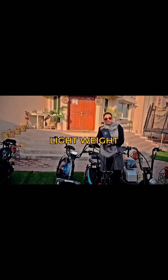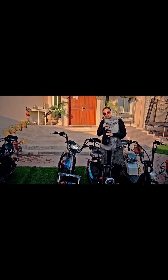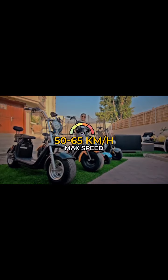This is a very light lithium battery, around 48 volt and 15 ampere, which is pretty good for a scooter to drive on. The speed of the Mini Coco Harley can go between 15 to 65 kilometers per hour.